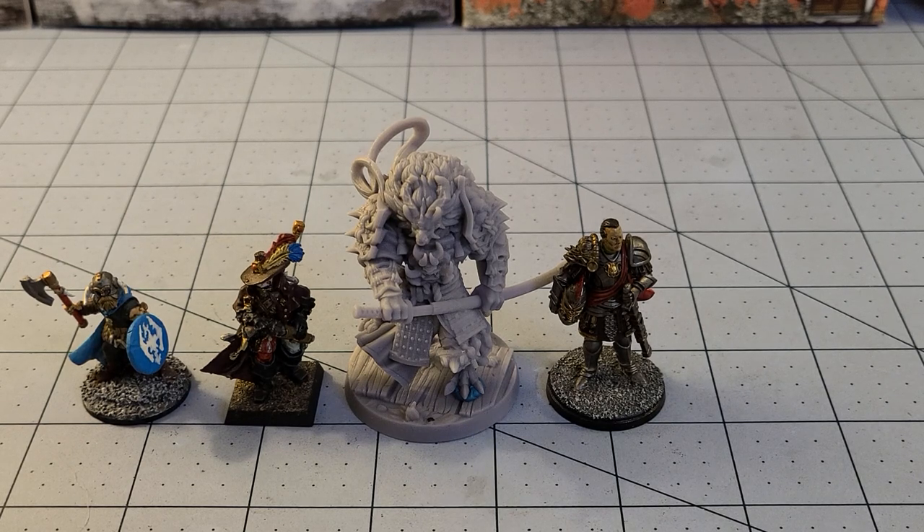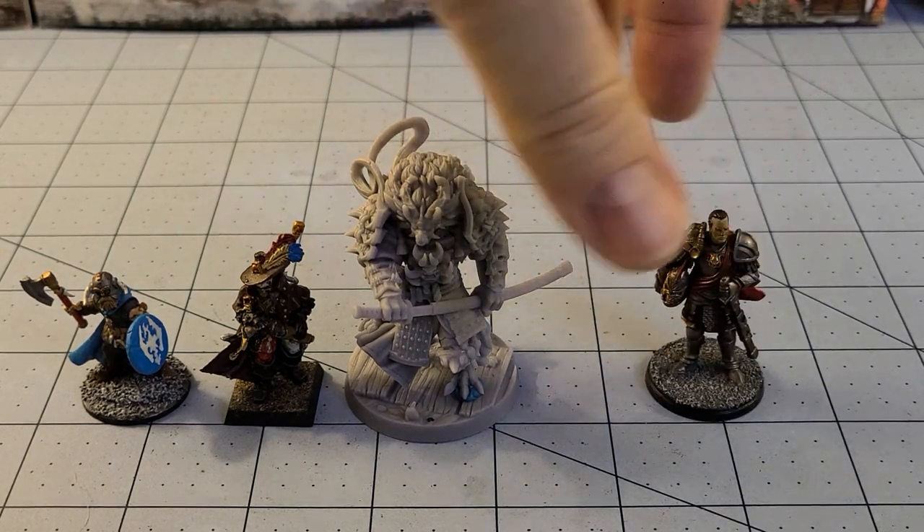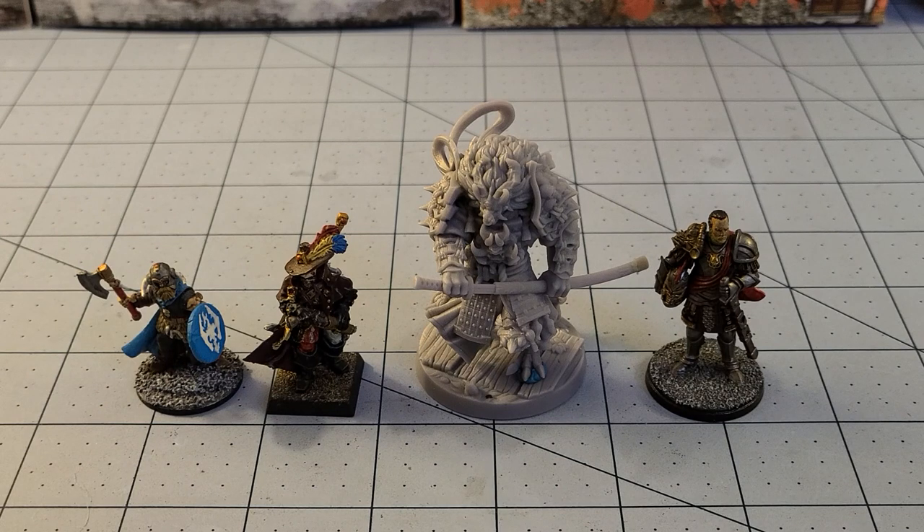We'll have a link down below if you want to snatch one up yourself and get printing. I haven't seen any painted copies on MyMiniFactory yet, so hopefully we'll see some soon. And if we don't, I guess I'm just going to have to be the first one — unless one of you all want to beat me to it. With that said, this has been Highlord Tamerlane with Obscurities and Miniatures, saying thanks for watching, and we will see you back here soon. Bye-bye.